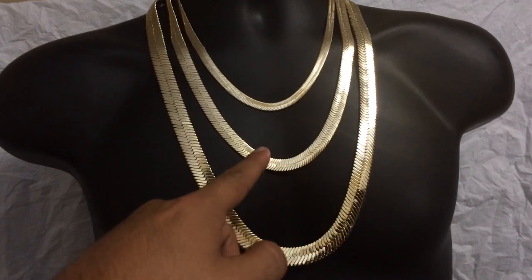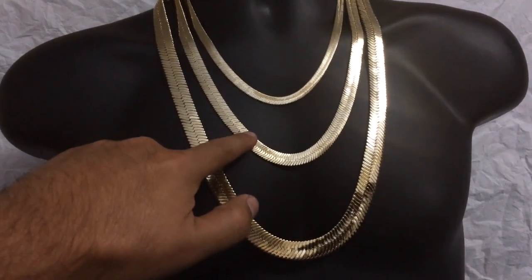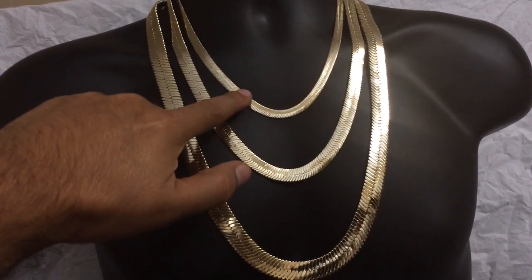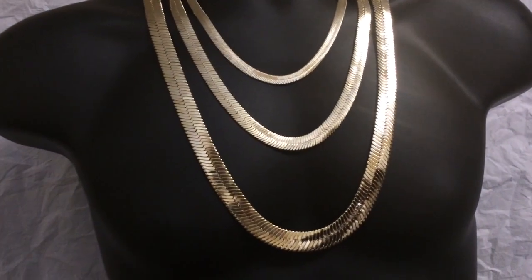The second one here is a 24 inch by 11 millimeter wide. And the smaller one here is a 20 inch long by 7 millimeter wide herringbone chain.